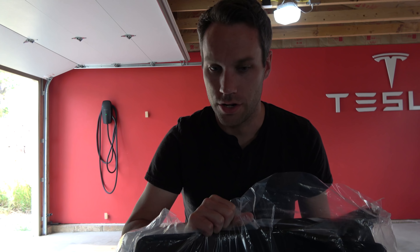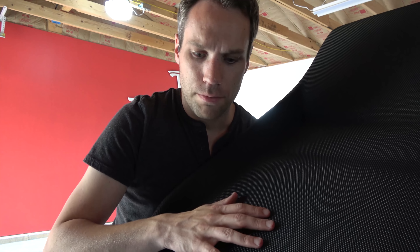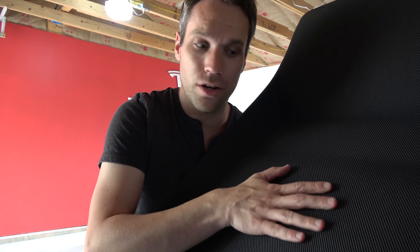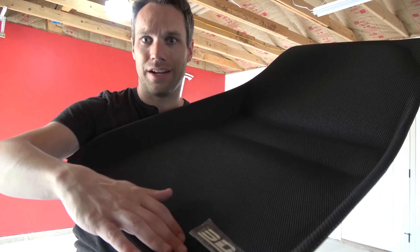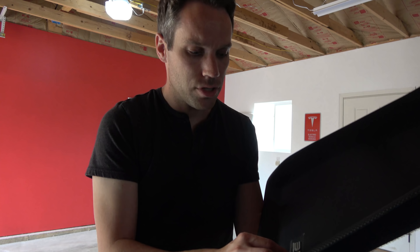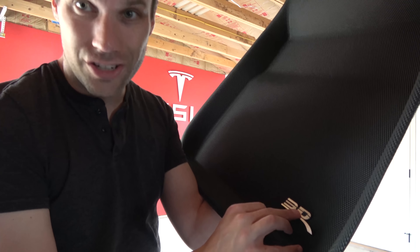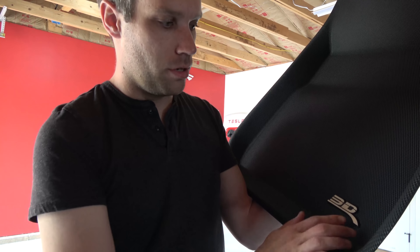I went ahead and moved the car outside so we can actually see the inside — it's a little dark in the garage. Here are the floor mats. One thing to note: this is not carbon fiber; it's a carbon fiber-like weave — I don't want people to get confused. It is waterproof though — water will just pool up and fall right off. It has a nice texture and a lip, which we'll see when we install it. My only gripe is this 3D logo — you probably have to keep that on for warranty purposes, but some people take a Sharpie and black it out so it's not as in-your-face.